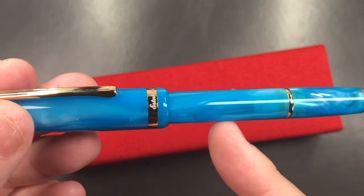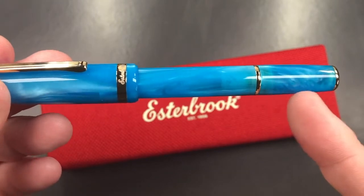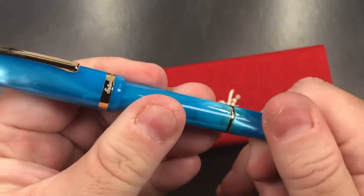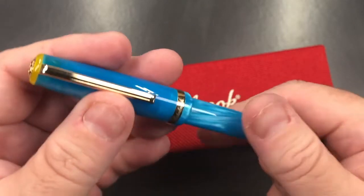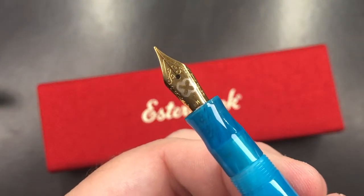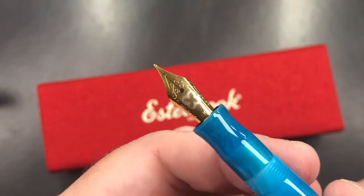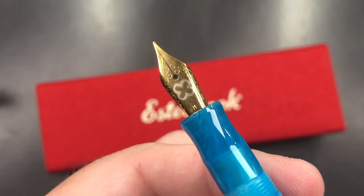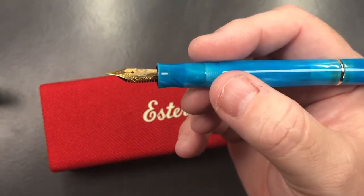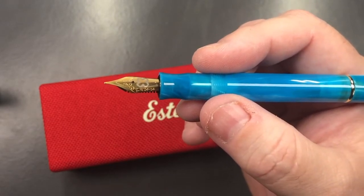There is a bit of a step down onto the body, and the body diameter is the same. You get another band, and then it tapers out to another finial — a gold finial. Now, this does not unscrew; you'd think it might be a piston knob, but it's not. If I unscrew the cap, you'll see a very small number five-sized nib. Colt Pens asked what size nib I would like to review, and I said medium or broad — they sent me a medium. The nibs are steel, coming in extra fine, fine, medium, broad, 1.1 stub, and also a special journaler nib.